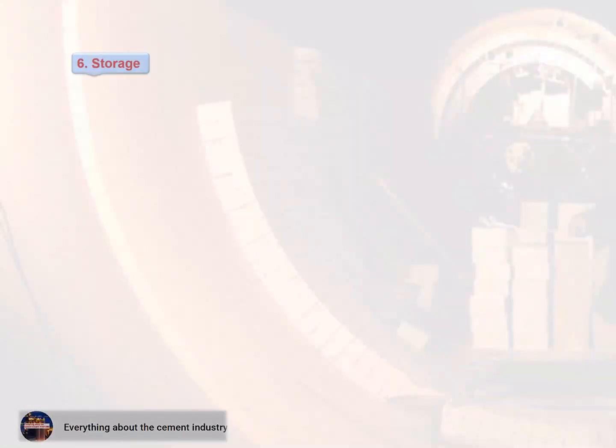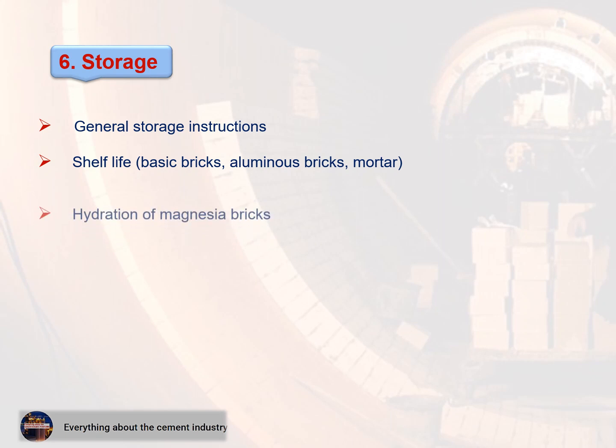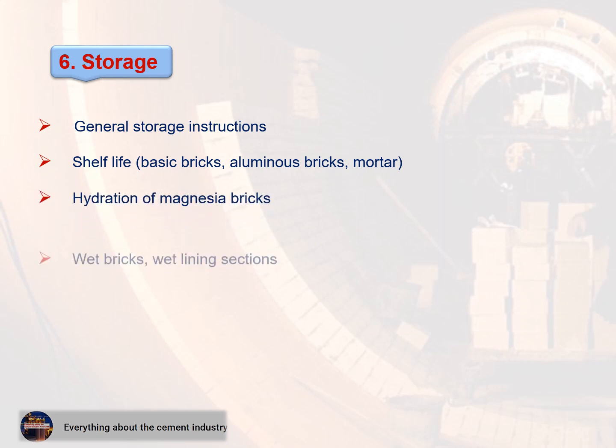Section 6 — Storage. Includes: 1. General storage instructions, 2. Shelf life for basic bricks, alumina bricks, and mortar, 3. Hydration of magnesia bricks, 4. Wet bricks and wet lining sections.